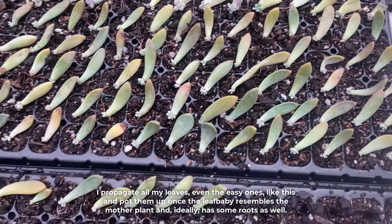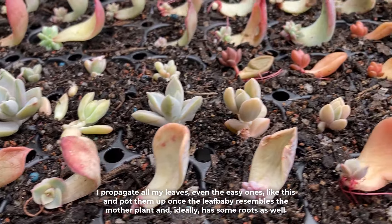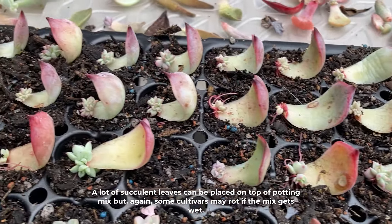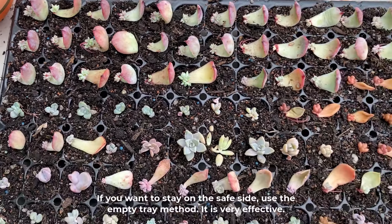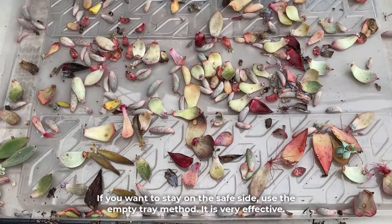I propagate all my leaves, even the easy ones, and pot them up once the leaf baby resembles the mother plant and ideally has some roots as well. A lot of succulent leaves can be placed on top of potting mix, but again, some cultivars may rot if the mix gets wet. If you want to stay on the safe side, use the empty tray method — it is very effective.